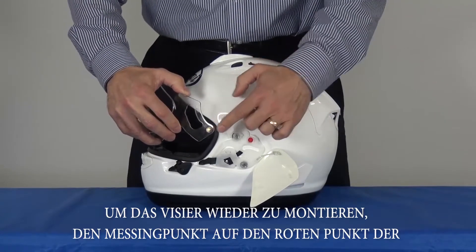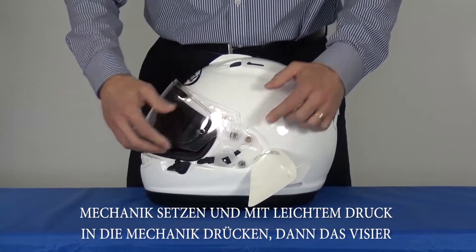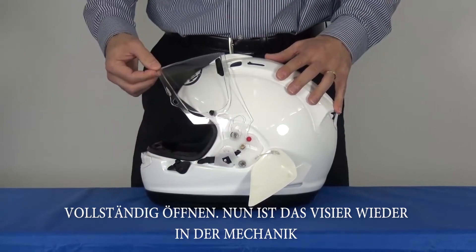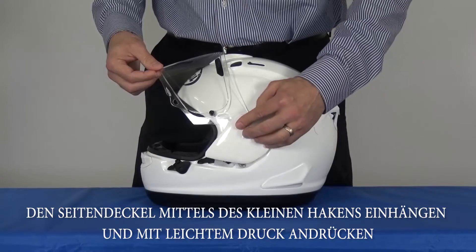To reinstall, put the brass pin into the red hole, press the shield into the mechanism, open fully until the brass pin goes into the track, then put the pod back on the upper hook first.